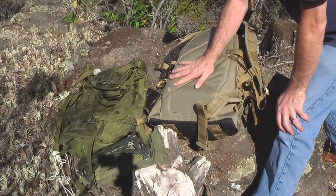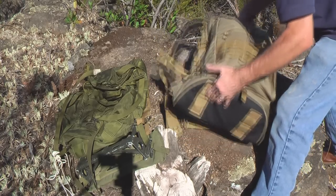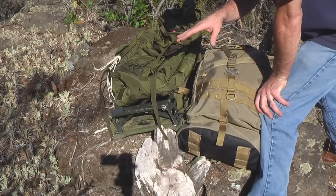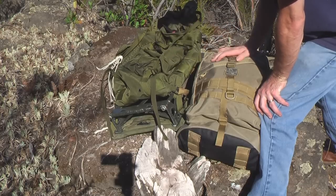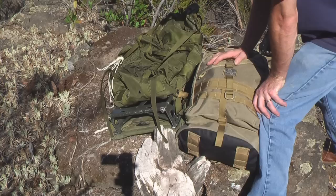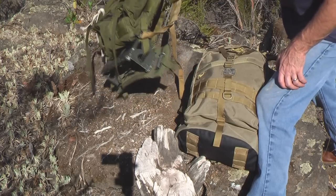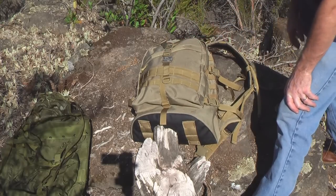It has a nice pad on the back here which helps wick away sweat and make carrying this pack a lot more comfortable. What I really want to show you is a comparison of this pack next to the Alice medium frame pack. The only real difference is the Vulture 2 pack has much better materials. There's nothing wrong with the Alice pack, but it's not designed to be comfortable. I've lugged these things around many hills through Camp Pendleton, Okinawa, and the Middle East, and I can tell you it's not the most comfortable thing in the world, but it works. The Maxpedition Vulture 2 is designed for comfort and designed for hard use.